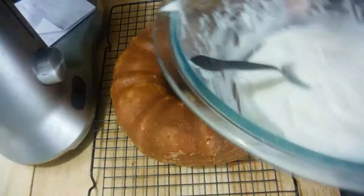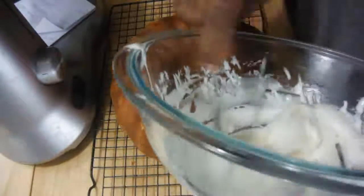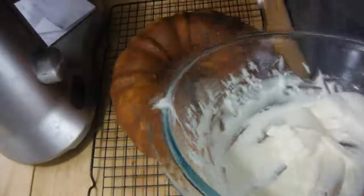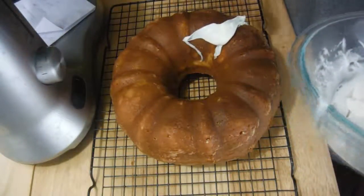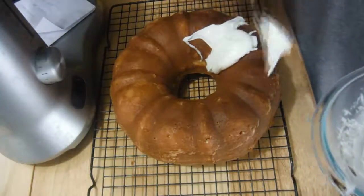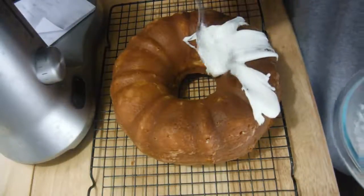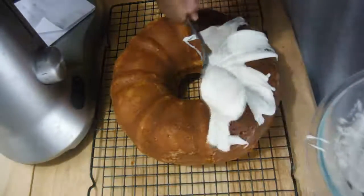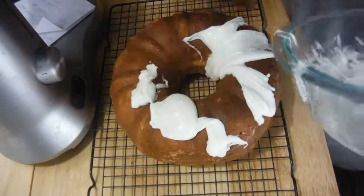I have a glaze here that I made. You can find a vanilla buttercream glaze and just drizzle it on top — it doesn't have to be perfect, just smooth it on there and let it drip. This part is totally optional; you don't have to use a glaze.